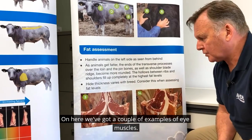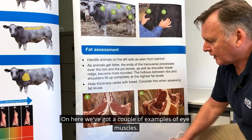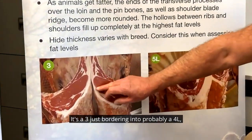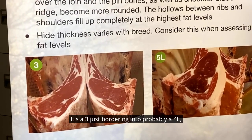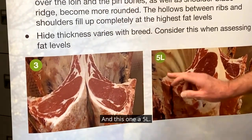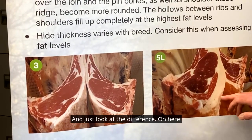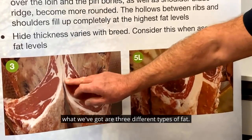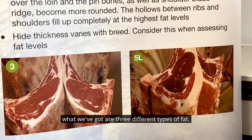Here we've got a couple of examples of eye muscles. You can see this one here — a fat class 3, just bordering into probably a 4L, fairly ideal for most markets. And this one, a 5L. Just look at the difference. On here, what we've got are three different types of fat.